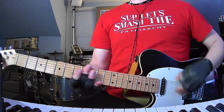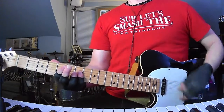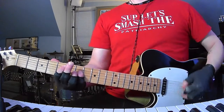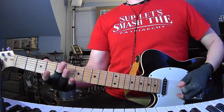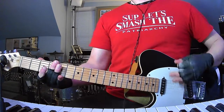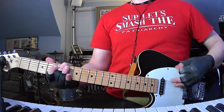Then you're going to do four bars of D. Then we're in the bridge, I guess. And then the 5th fret, and then four, open, four — that's a five.